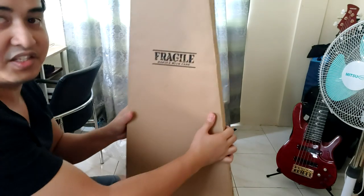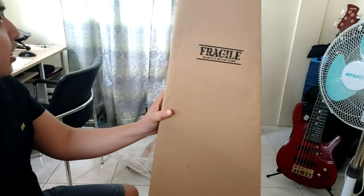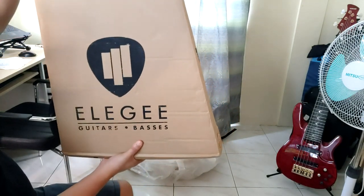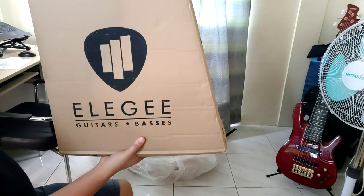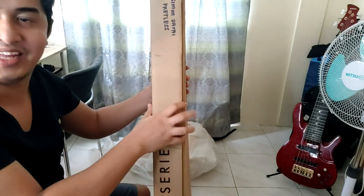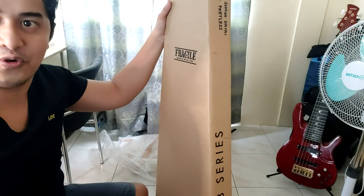So guys, as you can see, maganda ang pagkapa sa item and you will see this Elegy icon — Elegy Guitars and Basses. I'm getting so excited, so let's see, let's go.